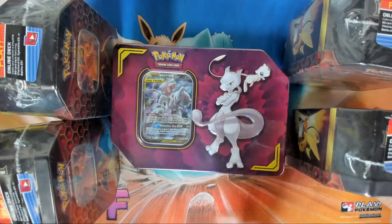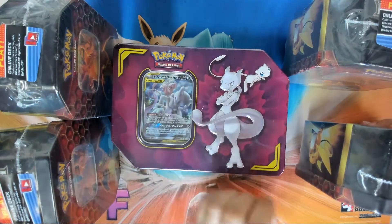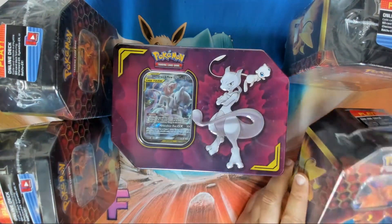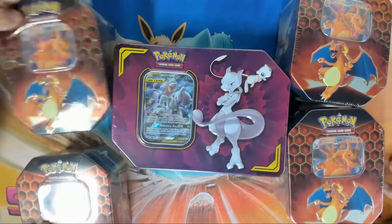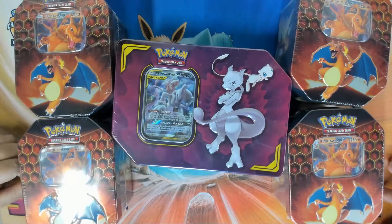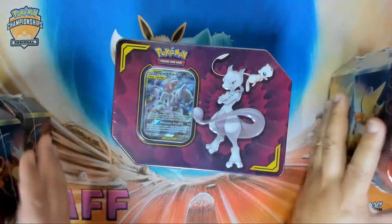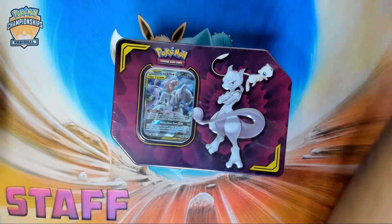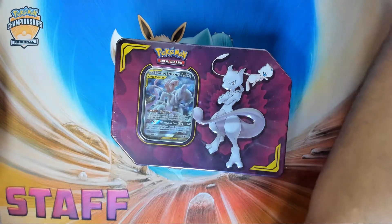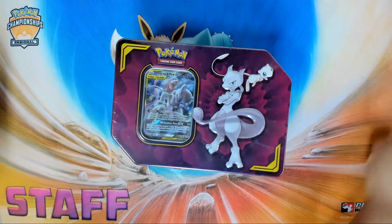So what we're going to do is open up this tin first, and then AJ and I are going to have a little battle — we're both going to open up the Charizard tins and see who pulls better things from these Hidden Fates packs. Let's slide these off to the side. Over there are some sleeves, so if you get any hits or I pull any hits, we're gonna sleeve them up.